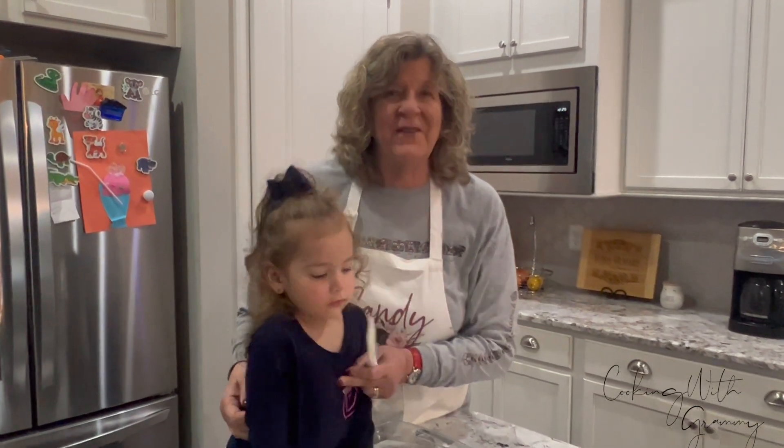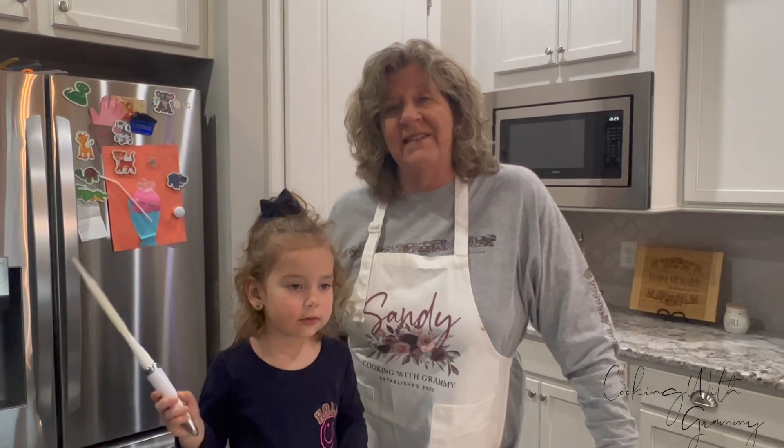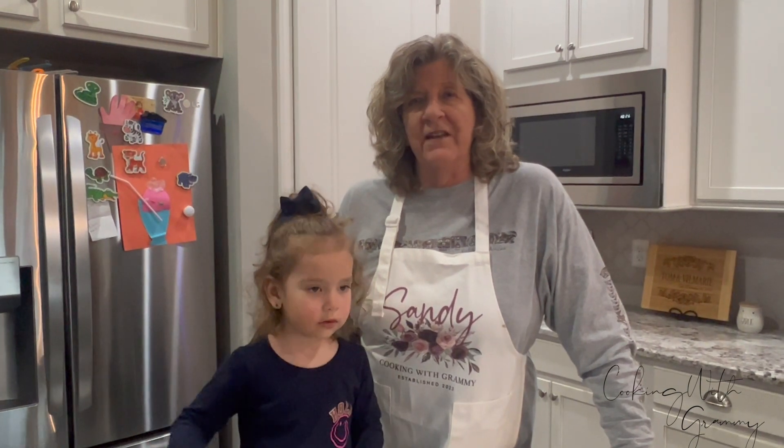Hey everybody, welcome to Cooking with Grammy. I'm Sandy. This is my two and a half year old granddaughter, Caroline, and we are going to make the best cake today. It is a dump cake — four ingredients, real easy.